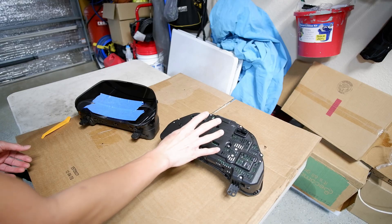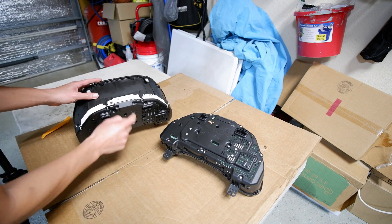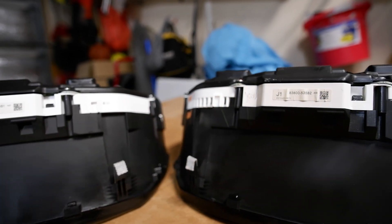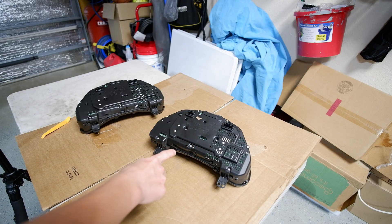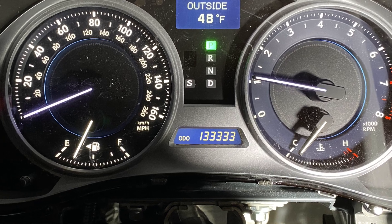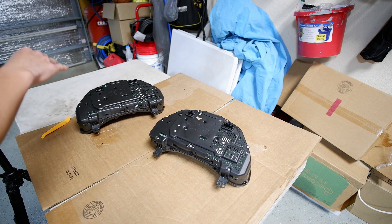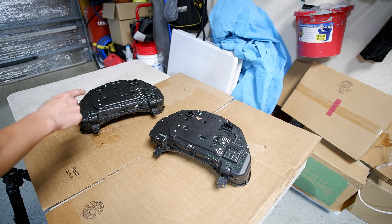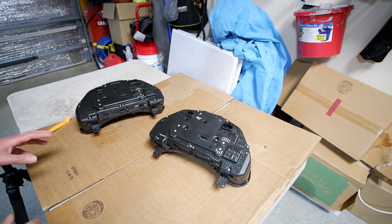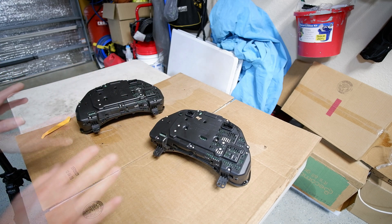This junkyard cluster is off a 2008 and mine is a 2007 — pretty much the same. The part number went up one: mine ends with 81 and the 2008 ends with 82. I'm going to take apart the junkyard one — it's got 133,333 miles. I'm going to open it up, read the EEPROM, then open mine up, read that EEPROM, and basically transfer the mileage data from my cluster's EEPROM over to the new one so I have matching miles. If you haven't watched my IS300 video on programming the cluster, go check that out.